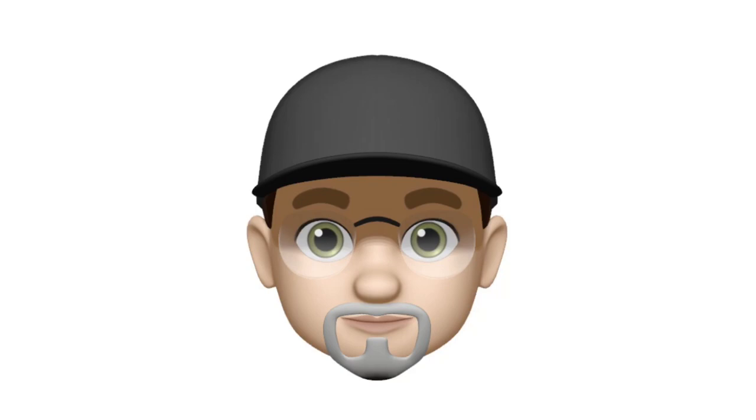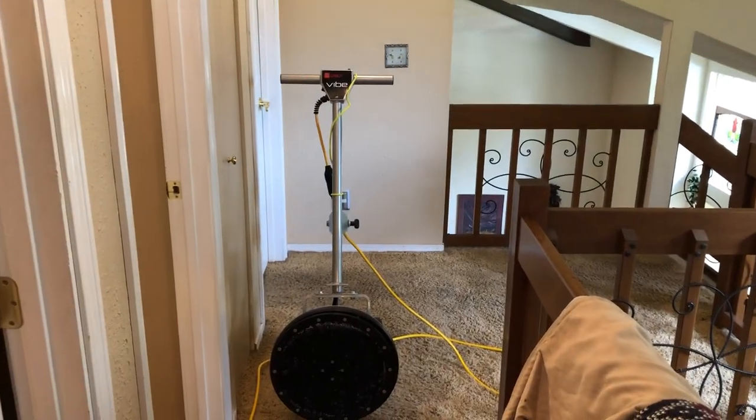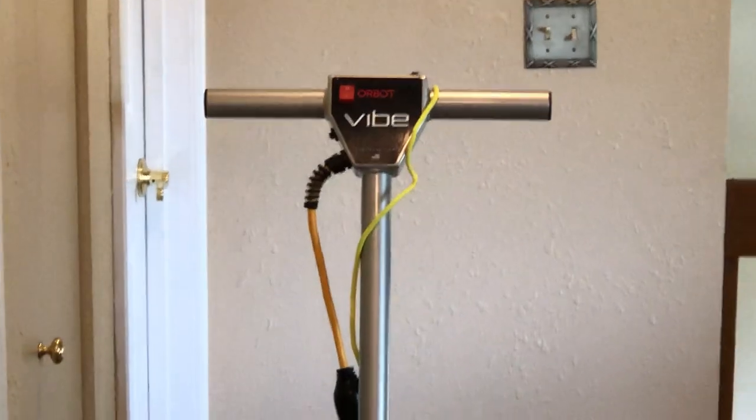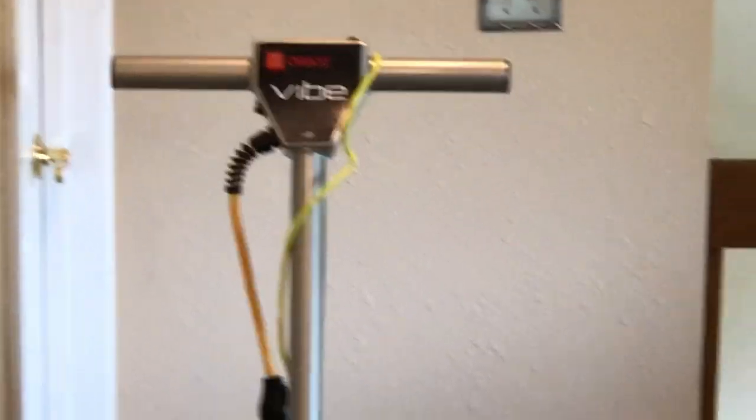What is up YouTube? It's your boy Pauly C, coming at you with another episode of Carpet Guys Vlogs. In today's video, I'll be doing a living room, dining room, a set of stairs, a hallway, and two bedrooms.